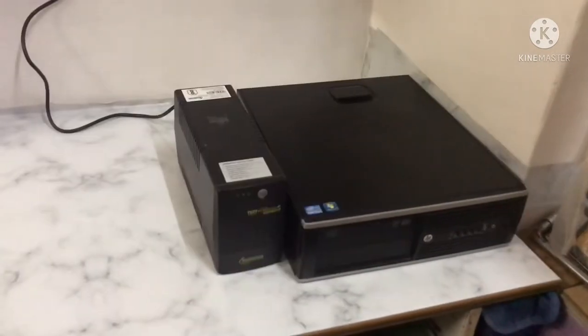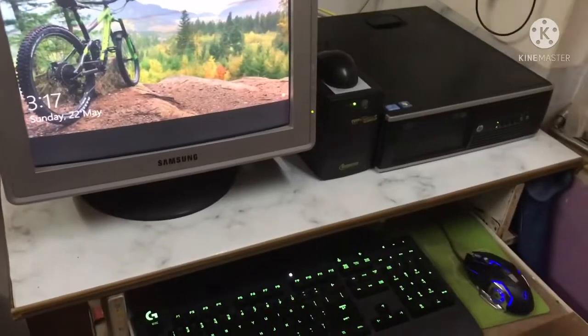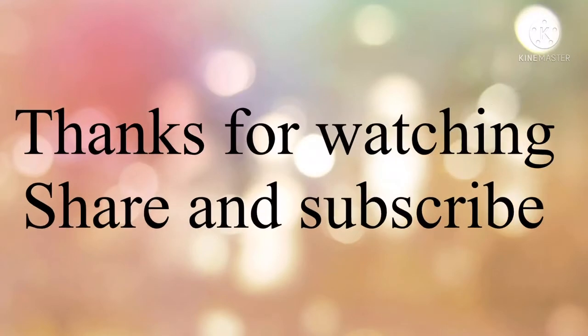I hope you will like the video. Please share it. Have a nice day. See you next time.